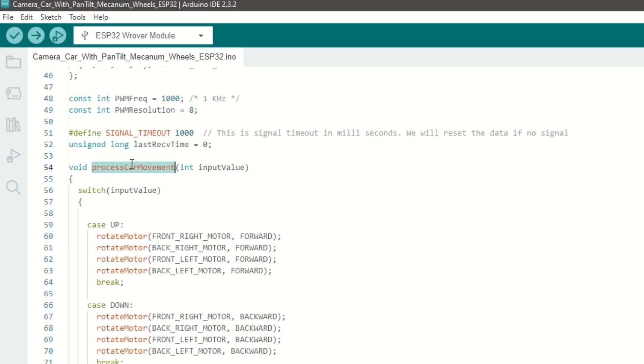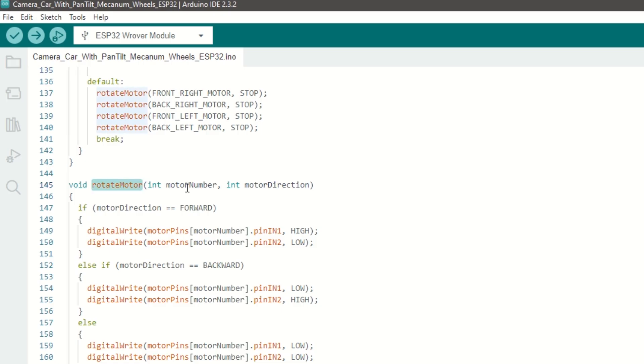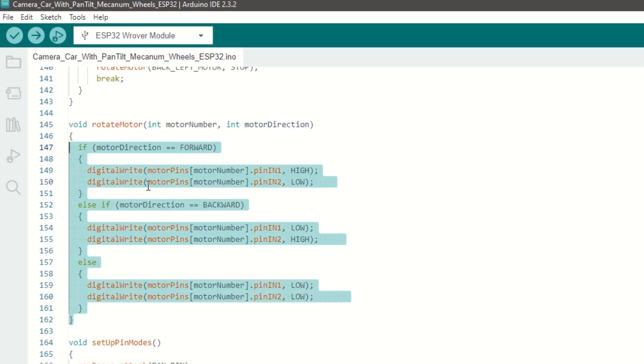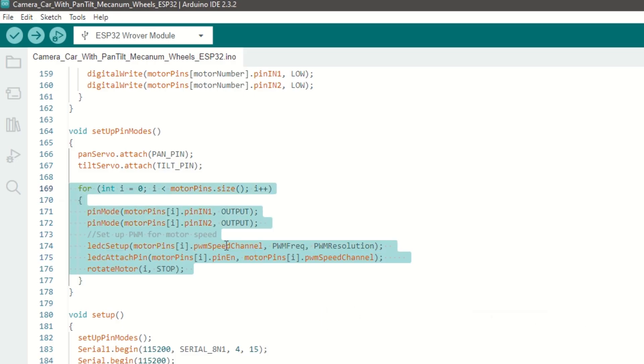We have a process car movement function which takes commands like up, down, left, right, etc. and moves the car. We have created a rotate motor function which takes motor number and direction as arguments — it will rotate the motor in forward or backward direction. We have also created a setup pin mode function to set up the servos, attach servo pins to servo objects, and set the motor pins as output.